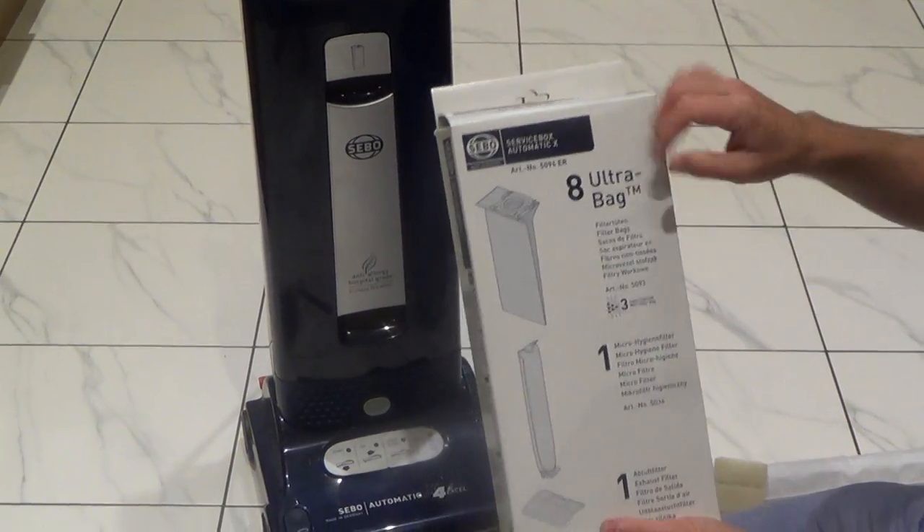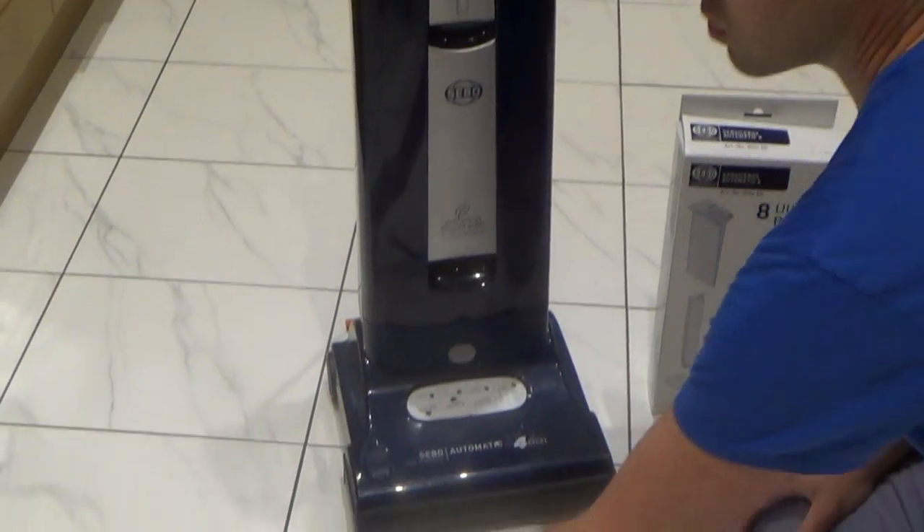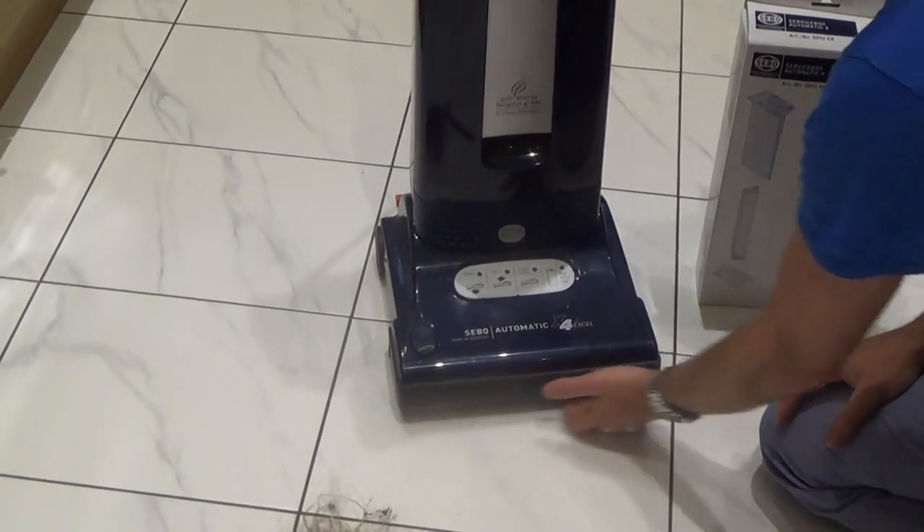Hi there, in this video today I'm going to show you how to change all the filters in the Seville Upright Cleaner and also how to remove all the hair and stuff from the brush down the bottom.